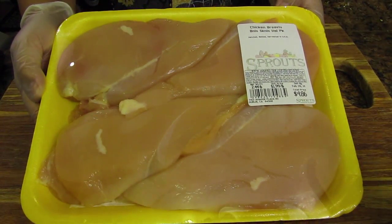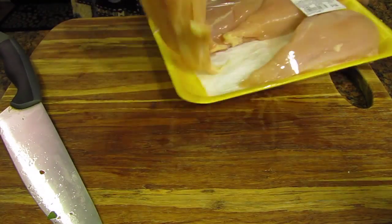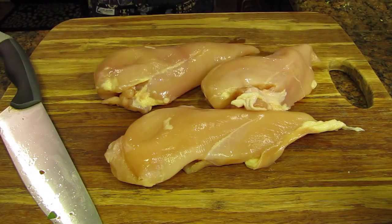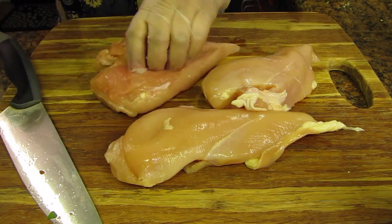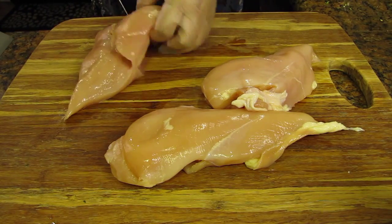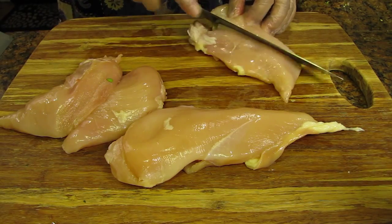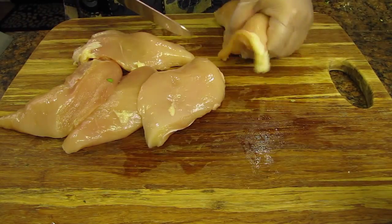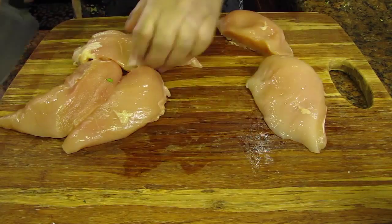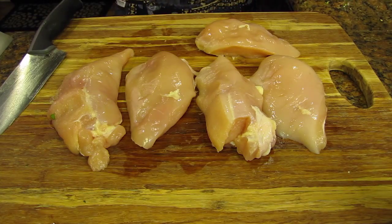Now that we're done with prepping the vegetables I can move on to the chicken. Food safety is important when you're handling any kind of raw protein. As you can see here I've chosen to wear rubber gloves. Once I'm done preparing the chicken I will discard these gloves and I will not use this cutting board and knife on any other food prep for this meal. This package of chicken was about two and a half pounds. For this meal prep I only need about a pound and a half. My portion size is typically about four to five ounces of any kind of protein.